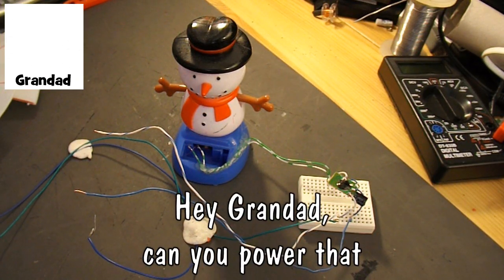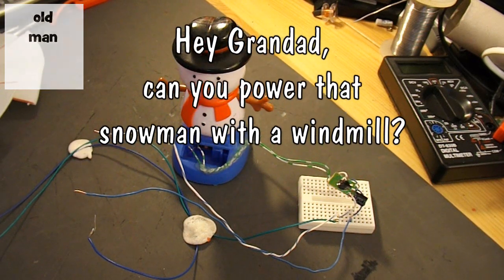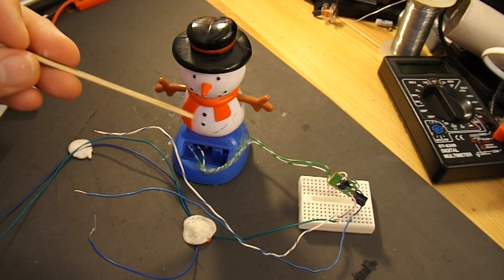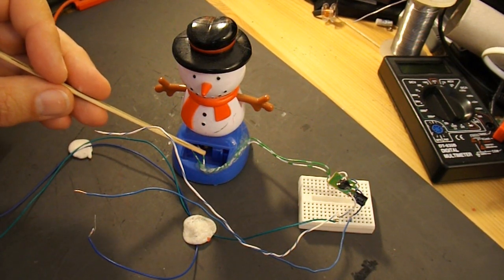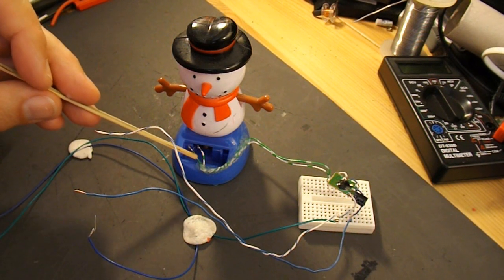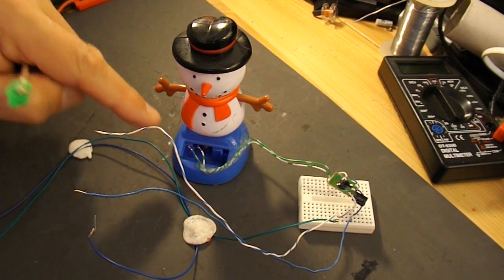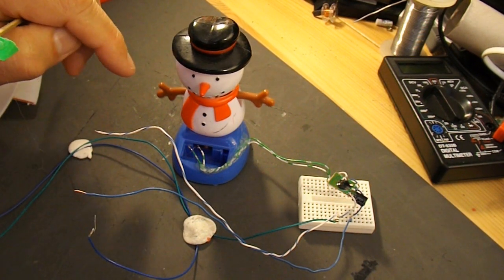Hi guys, I've got a request from Patrick Gaming: can you make a windmill that powers the snowman? He's obviously seen my videos where I've got this solar-powered snowman. I've taken the solar panel out, I've also taken the little printed circuit board out, and all that's left in there is a coil of wire and the magnet on the end of the pendulum that makes him rock. When some current flows through the coil of wire, it either attracts or repels the magnet, and he rocks.